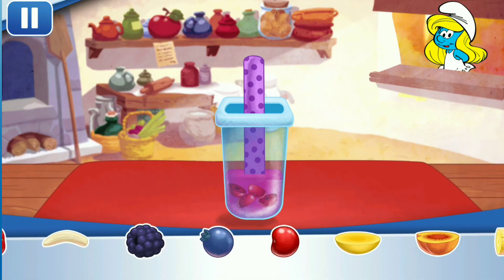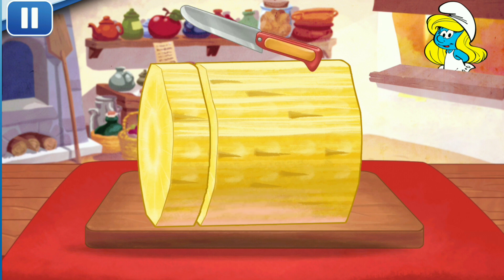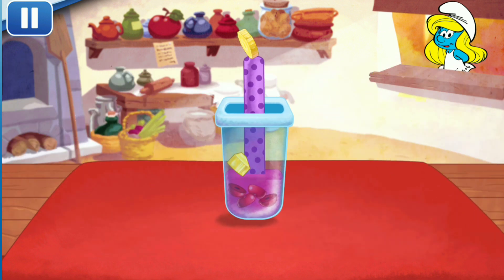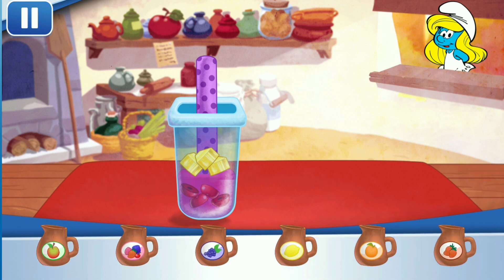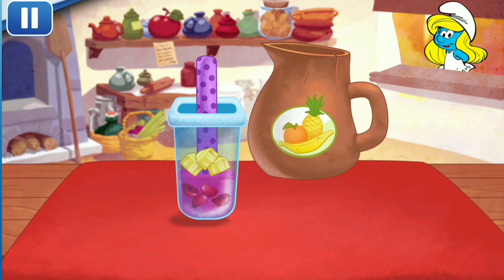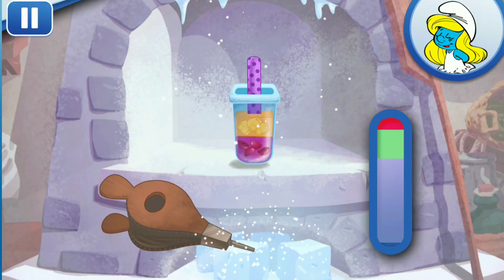Let's choose the next fruit! What will it be? Pineapple! Add another juice flavor! Tap the bellows to chill your dessert.